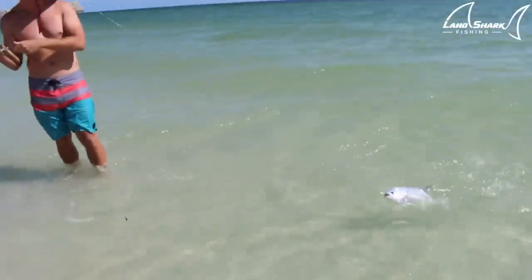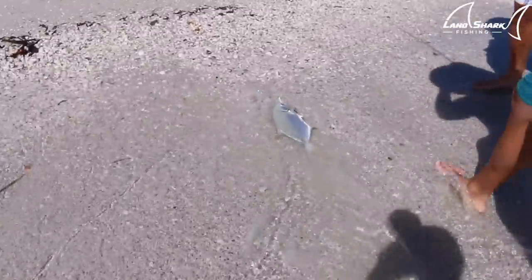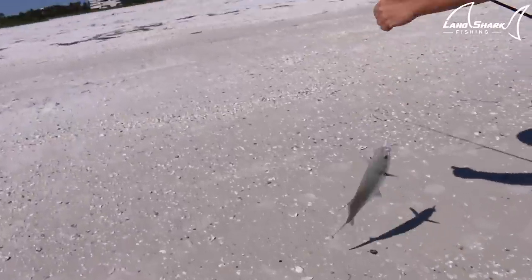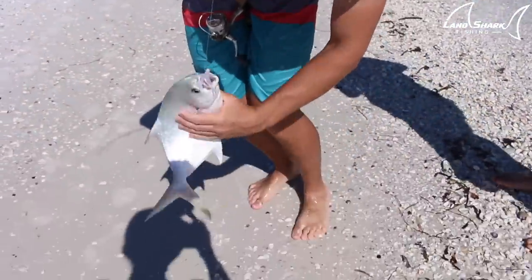I don't know what was chasing that down there. That's so sick! Isn't it? That's a keeper — a keeper Pompano. Look at this, that's definitely a keeper. It's a really good eating fish right here. What is it? It's a Pompano. A Pompano?